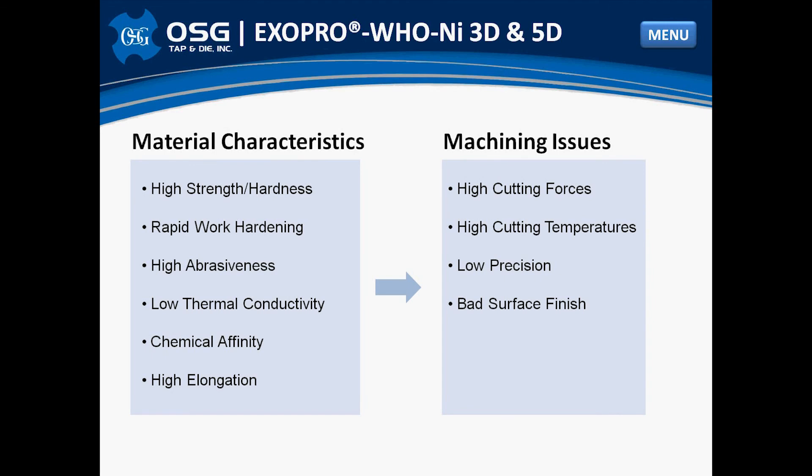The properties that make nickel-based alloys excellent engineering materials also make them difficult to machine. Nickel-based alloys have high strength, can work harden very easily, are highly abrasive, have a low thermal conductivity, have chemical affinity, and have high elongation. These properties can lead to machining issues including high cutting forces, high cutting temperatures, lack of machining precision, and poor surface finish. In order to successfully machine these materials, we need specialized tooling — we need the new WHO NI drill.